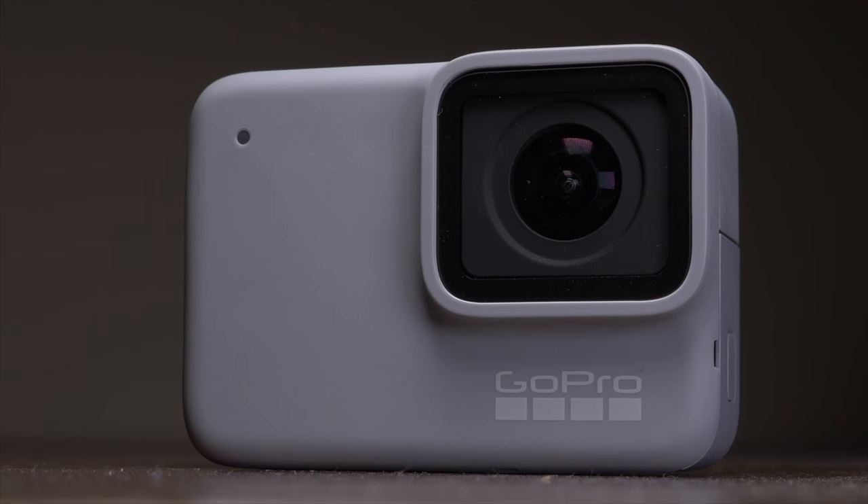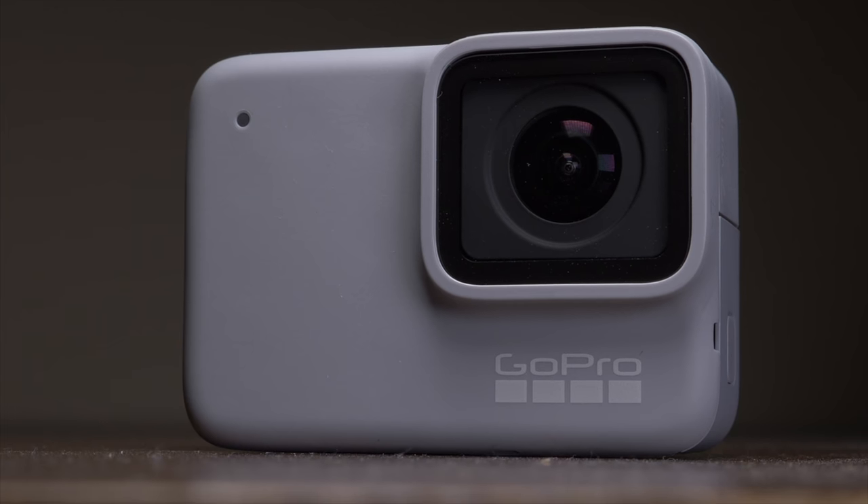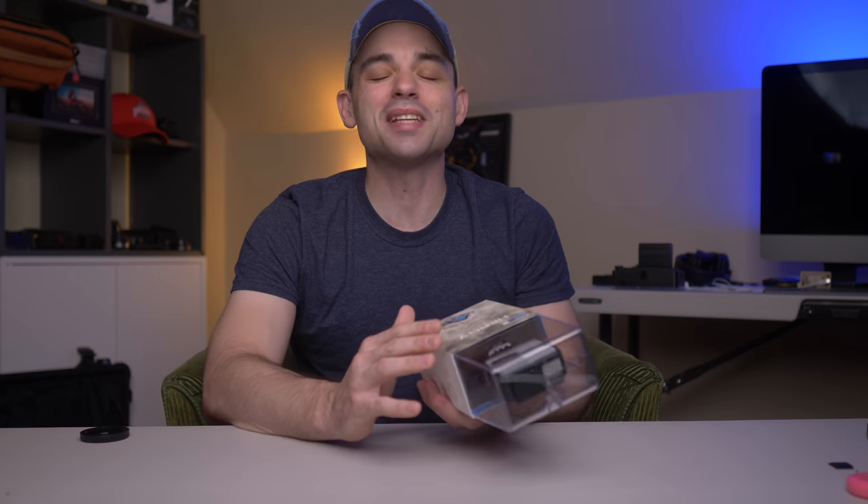However, some firmware updates and finding this at a local store for almost $100 might be able to change my mind. Anything's possible, I guess. So almost a year later, is the GoPro Hero 7 White still garbage? Let's find out.